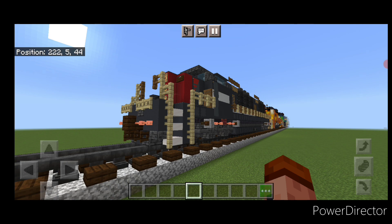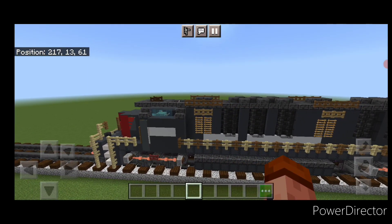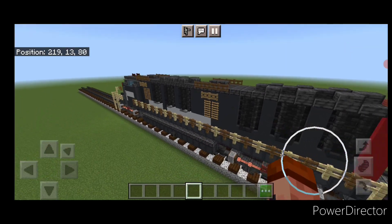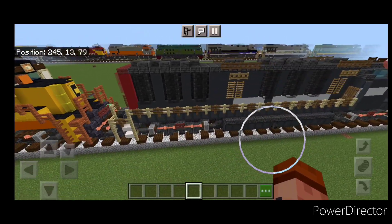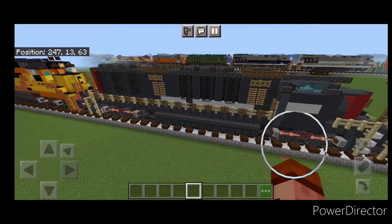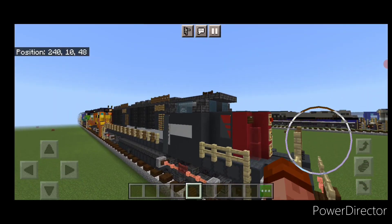So there we have it, folks. We've completed our Southern Pacific ML4000 diesel hydraulic locomotive. I hope everyone enjoyed the build. Thanks for watching — don't forget to like, comment, and subscribe. Everyone have a great week. Stay safe out there, rail fans. We'll see you next time.